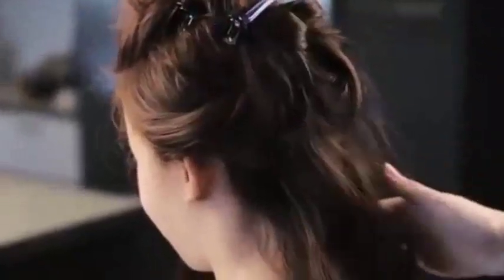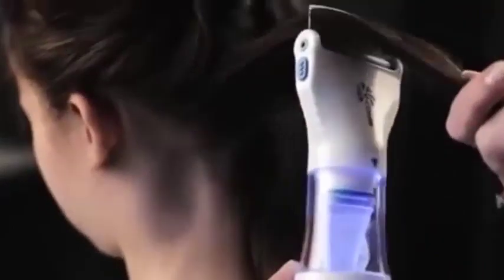Brush hair to remove knots and separate into sections using hair clips. Start combing from the nape of the neck and work your way up one section at a time. Section the hair no wider than the teeth and comb close to the scalp. Comb through each section several times and in all directions.